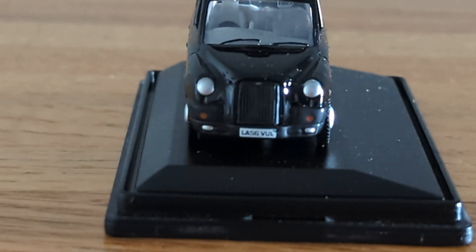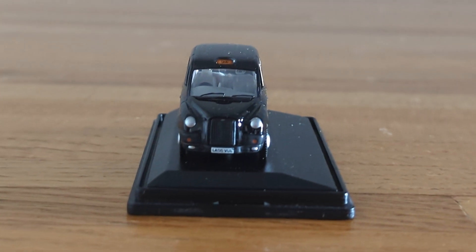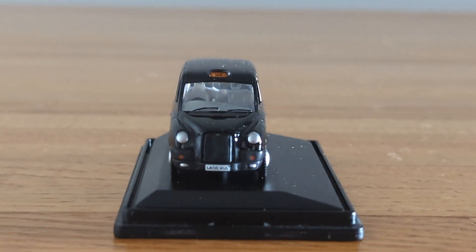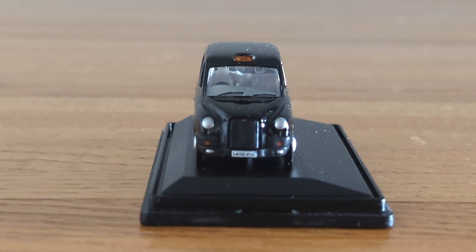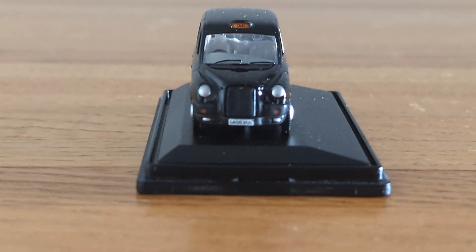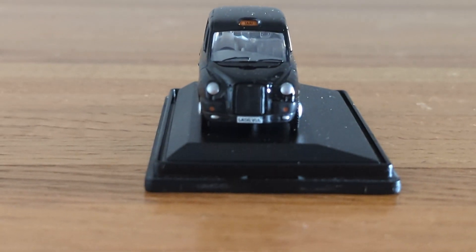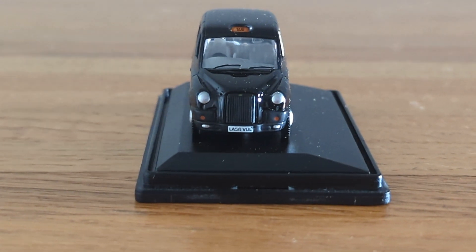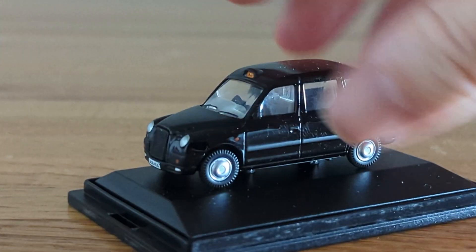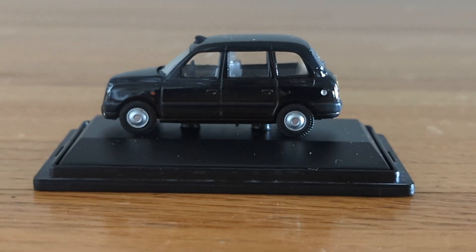Bringing it back in a little bit, we've got the nice detailing you'd find on a regular car — a little grille at the front, right there by the front hood, and a license plate on it. It's pretty cool.